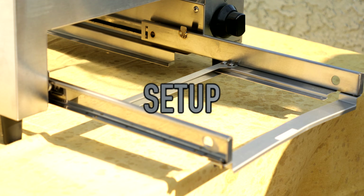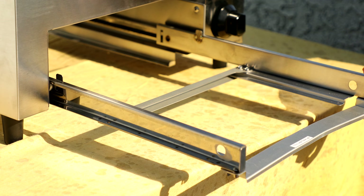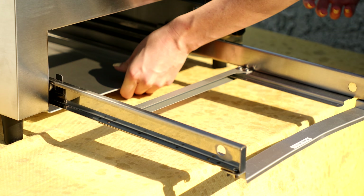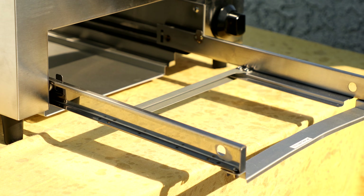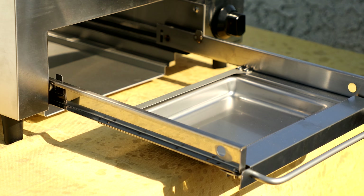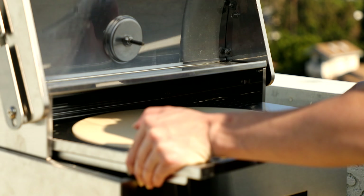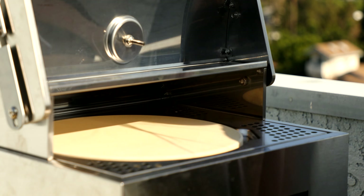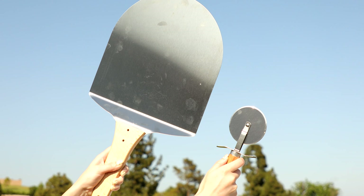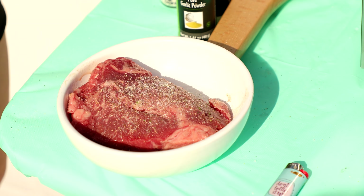Setup is super easy. Just make sure you don't pick it up by the front piece — I did that and it bent, though it easily bent back. Pick it up from the sides only. Then go ahead and put in the metal slabs, the first fat catcher, then the second, then a third one, and then the grill itself just plops right on there. Then the pizza stone goes on the top — and you are ready to start cooking. It may take a couple of tries to turn on. It also comes with a free pizza spatula and pizza cutter, both really nice quality.